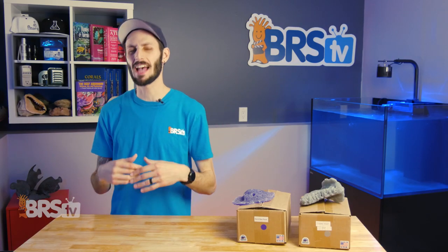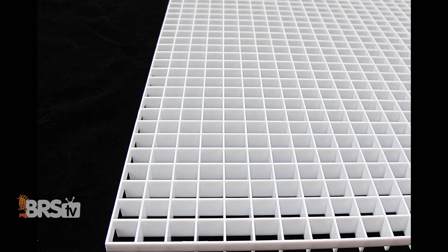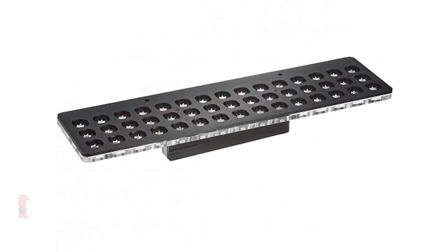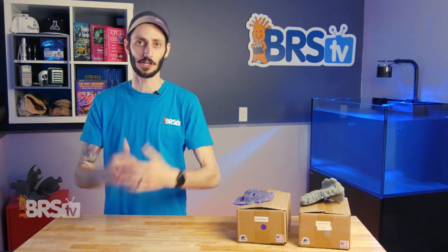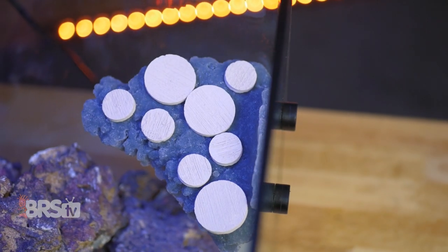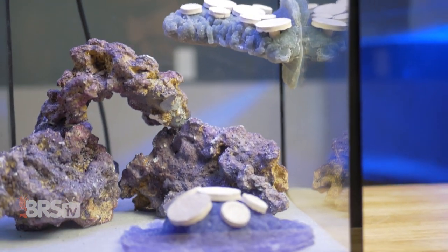Traditionally, Frag Racks haven't exactly been the most attractive pieces of gear. DIY egg crate light diffuser works well, but it's pretty clunky looking. Acrylic Frag Racks are pretty slick, but when they're all over the glass, it can really detract from the look of the display, especially if a natural slice of the ocean is what you're going for. Reef Racks is a great solution, making realistic looking Frag Racks that blend seamlessly into your scape rather than stick out of it.